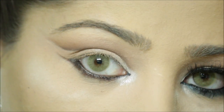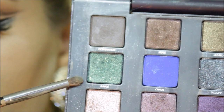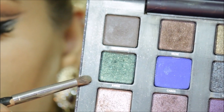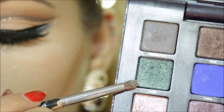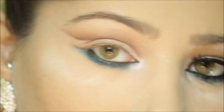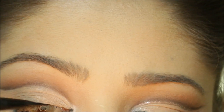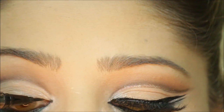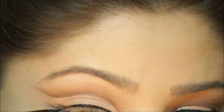With Marc Jacobs' black pencil I lined my waterline. Now I'm using the Vice Palette by Urban Decay, picking up a dark green shade and using that to smoke out my lower lash line. Using my Lorac liquid liner, I'm going to give myself a little winged liner — try to keep this as thin as you can. I think it looks better thin than having a thick liner with this look.